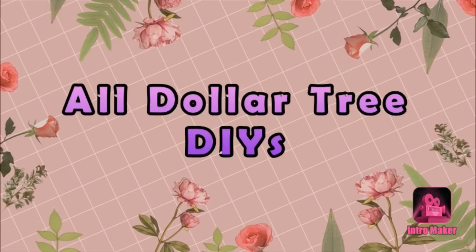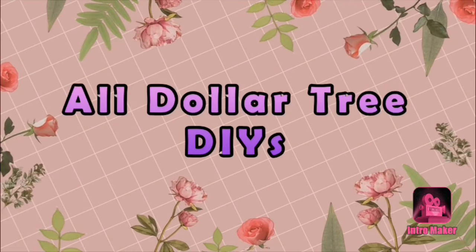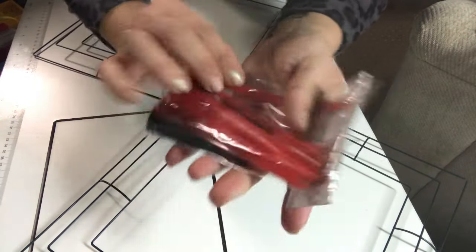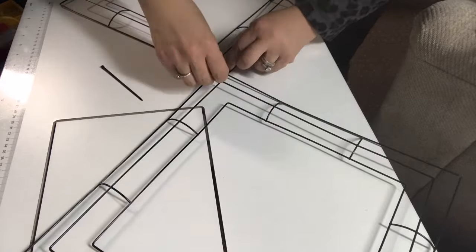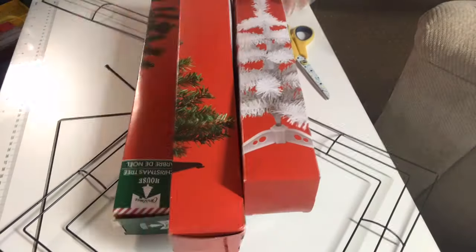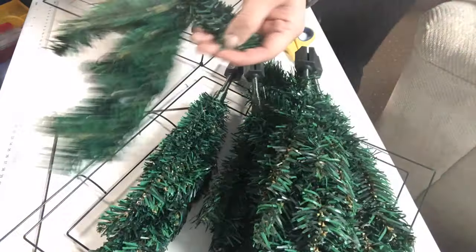Hey everybody, welcome back to my channel. It's Theoni with Thrifty Divas, and today I will be making a grave blanket for Christmas for my grandfather, made of all Dollar Tree items. I'm going to be using these twist ties from the tool bench section and two metal wreath forms, and I'm just going to secure the two corners with the twist ties.